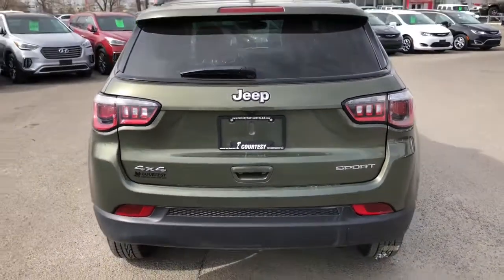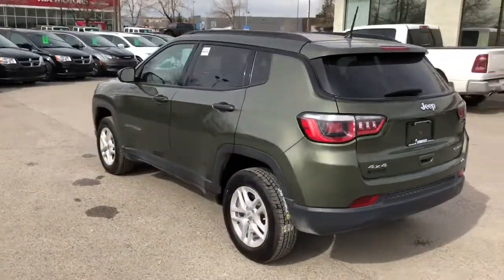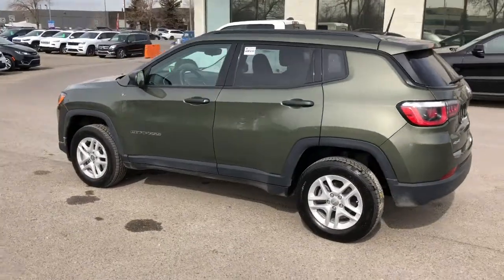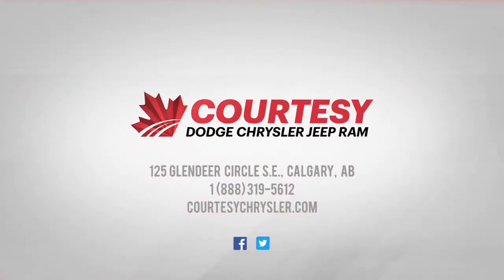Moving around to the side to give you another look at this beautiful Jeep Compass. If you have any questions about this vehicle, please visit us online or in-store at Courtesy Chrysler. This was Tyson — I hope you guys have a great day.